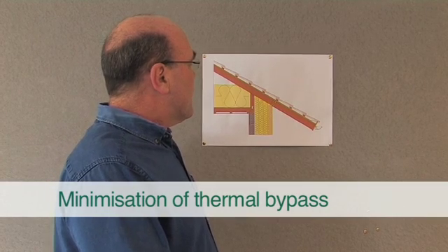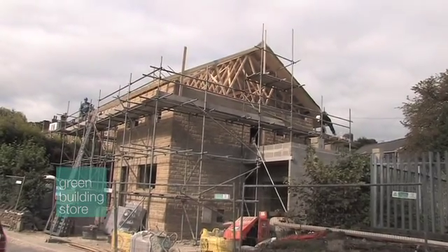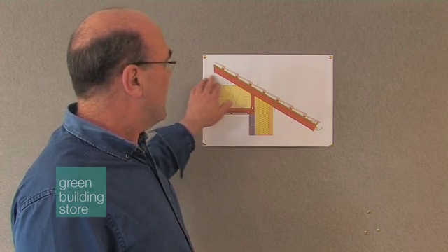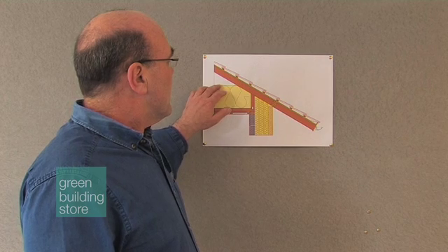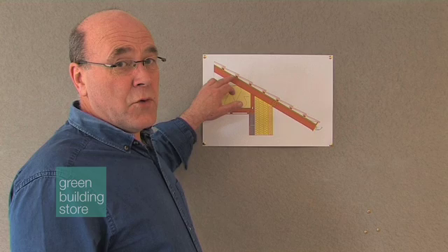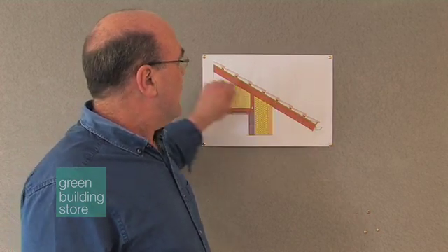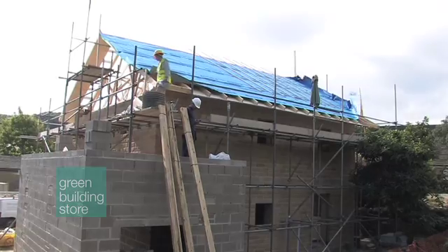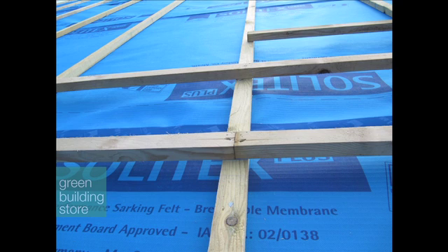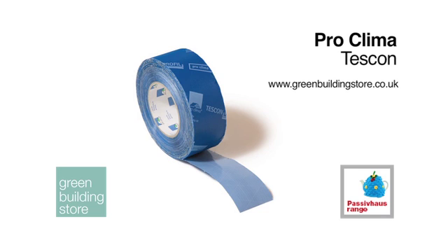We've moved on now to thermal bypass. This is where we're trying to minimise air movement past our insulation. If we get air movement — wind, if you like — blowing through the loft, it wicks the heat from the house through the insulation, making any insulation perform far less well. Luckily nowadays we have underslating membranes which are airtight but vapour open. We've got our vapour-open underslating membrane which is laid horizontally across the rafters and then taped with Tescon Number One again.